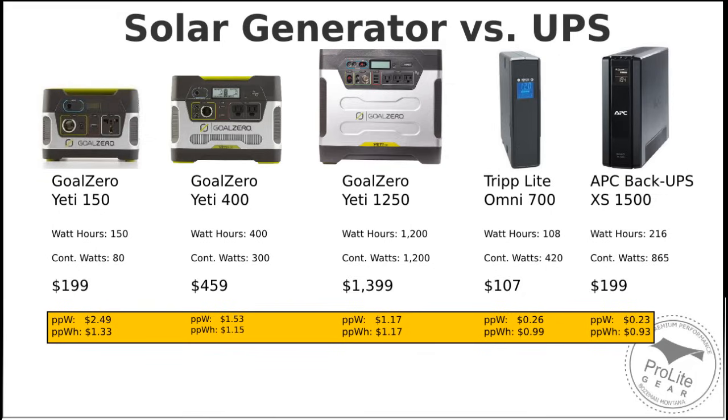If you look at the yellow bar at the bottom, that's where I'm comparing price per watt and price per watt-hour. On the price per watt, the uninterruptible power supplies are much less expensive — they have a large power inverter relative to the size of the battery. On the price per watt-hour, they are still less expensive, but not as dramatically so. That has to do with the capacity of the battery being used inside these, but that's something that's pretty easy to solve.